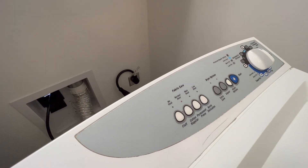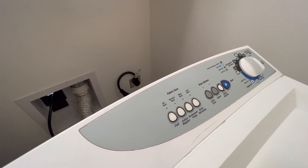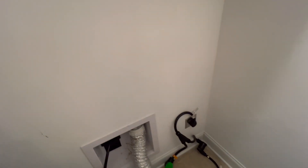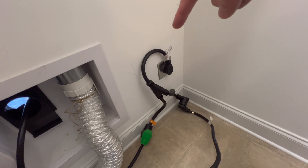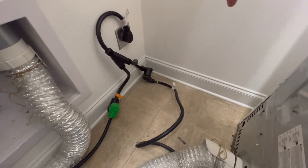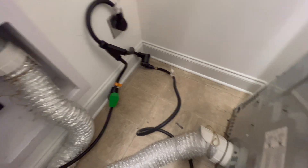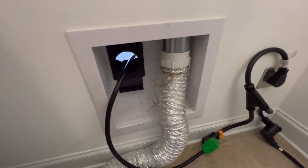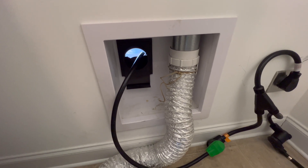All right, so I'm in the laundry room. I wanted to come in here briefly just to show you how the setup looks before heading out to the garage. As you can see back here, I have a splitter coming out from the dryer plug — one side runs into the back of the dryer, the other side runs out into the garage for the Tesla mobile charger.